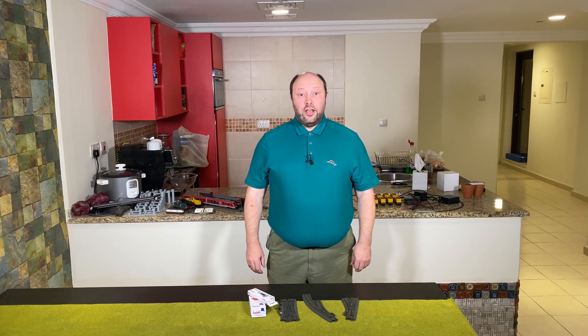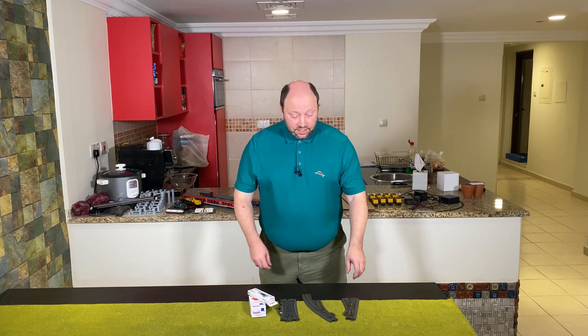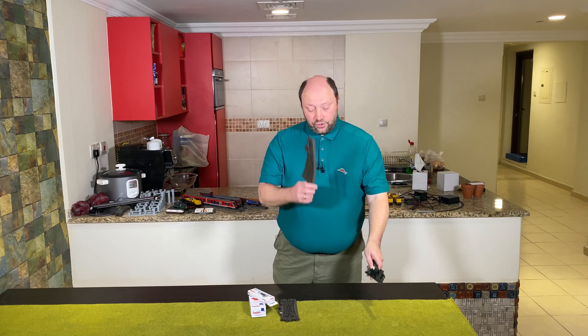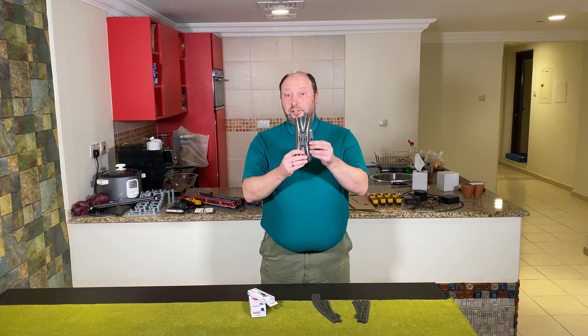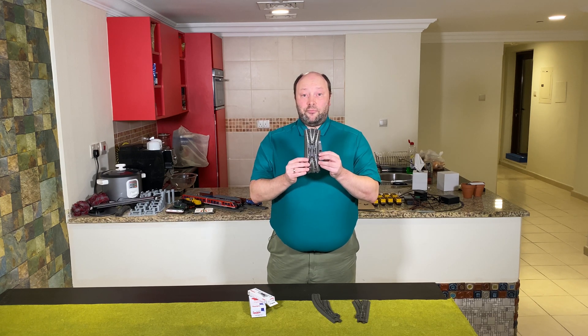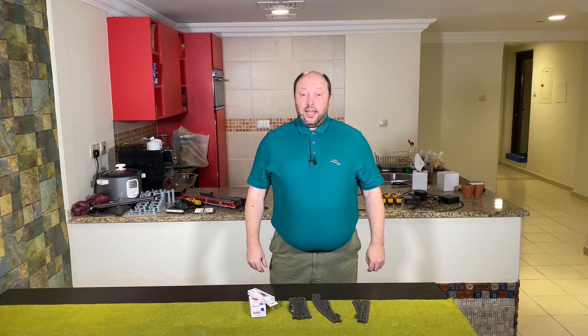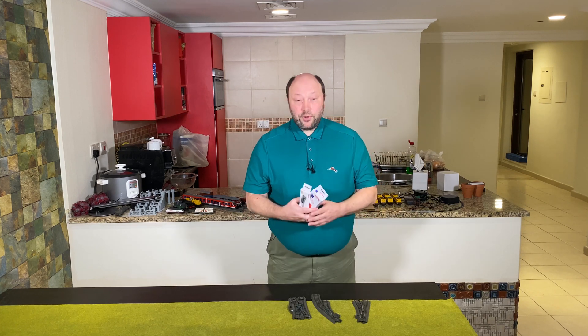Hello and welcome to Model Train Fund. Today we are going to look at how to make a turnout digital, so we can control it with a mobile station or the central station. We're going to look at a normal turnout, a curved turnout, and also the double slip. We'll add a turnout mechanism and a decoder to these so we can remote control them. This video is the first in a three-part series, and in this one we're going to look at the turnout mechanism.